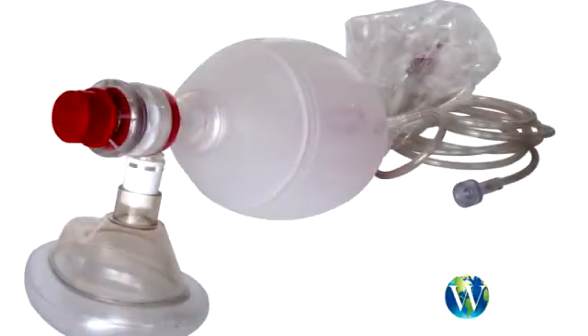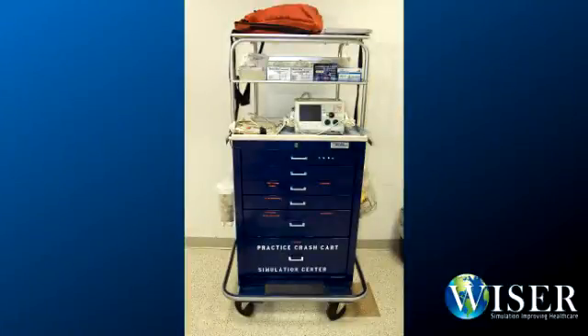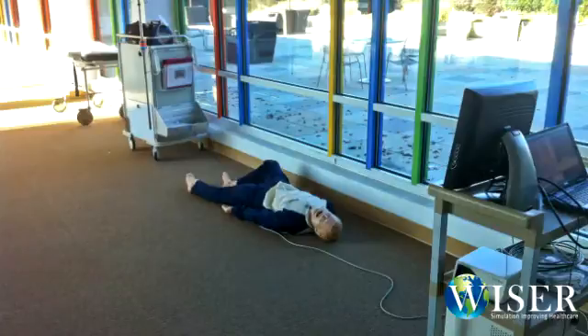The last thing you should consider for equipment is the clinical equipment. Are you using the clinical equipment that's at the site, or is the site expecting you to supply all the clinical equipment? Before you leave your facility, you should set up your equipment and conduct a mock run of the event in the hallway of your facility. Doing this will assure that you're prepared to function independently. Test your equipment functionality and also test the accuracy of your scenarios that you'll be running.